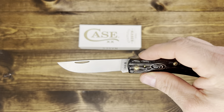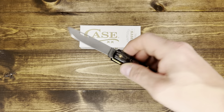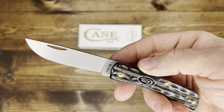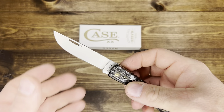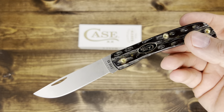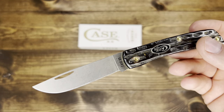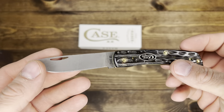Let's talk about the steel — S30VN Steel. I've used S30VN before. This one feels really good. It really does. It doesn't feel too soft when I sharpened it. I'm pretty impressed.